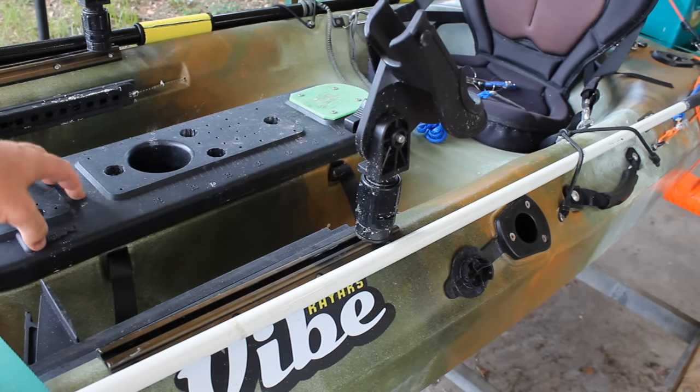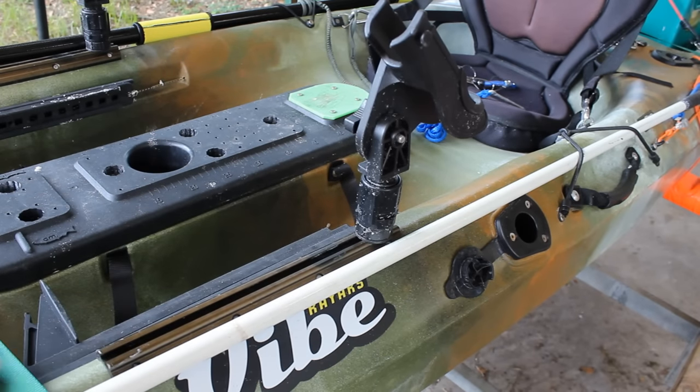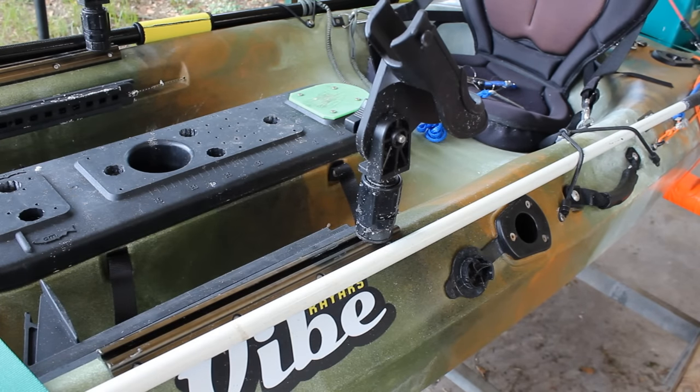I have a standard lid — I haven't cut any holes or done anything crazy to it. It's still in there original. Let's go ahead and take a look inside and I'll show you what's in there.